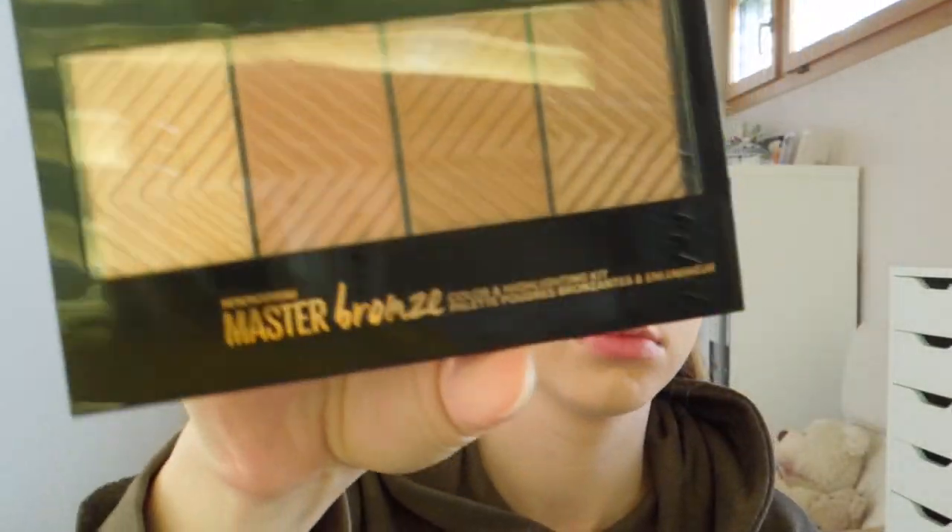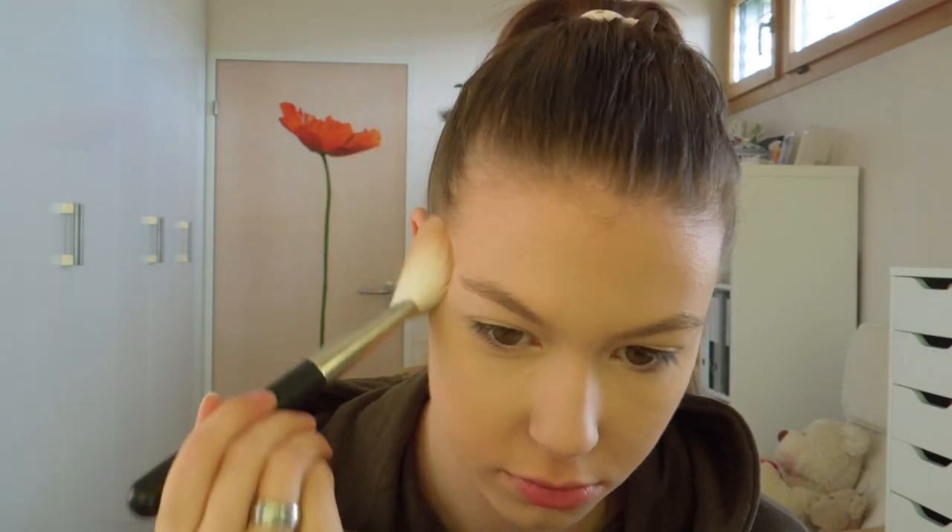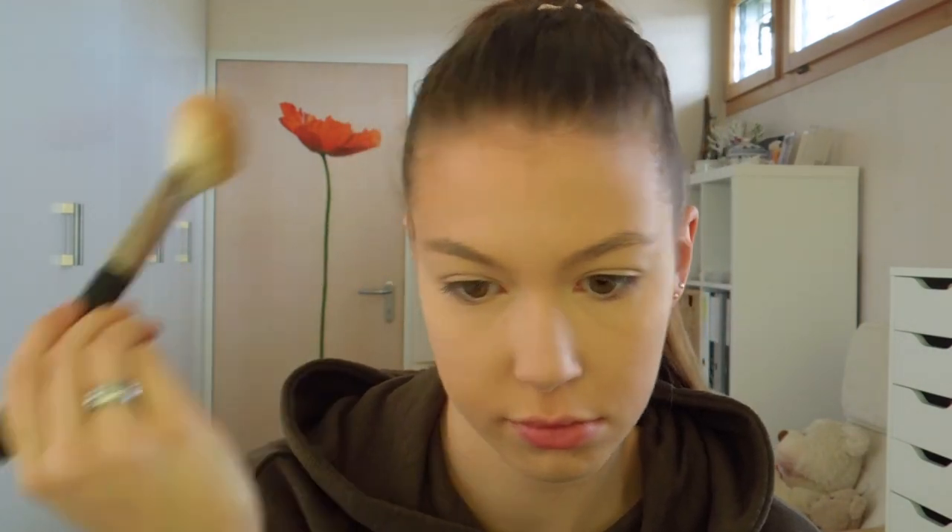Next for bronzer I am going to use my Maybelline Master Bronze and I take the second shade and I am going to bronze up my forehead and my cheeks a little bit.